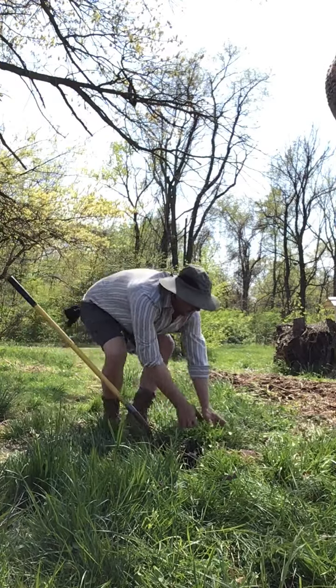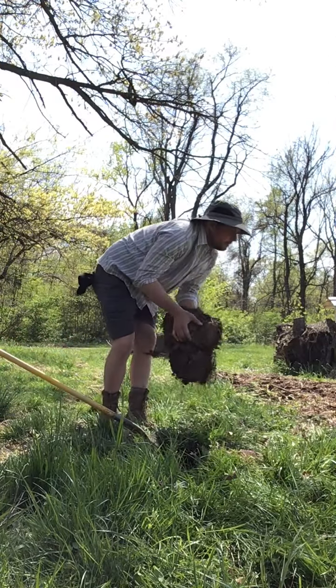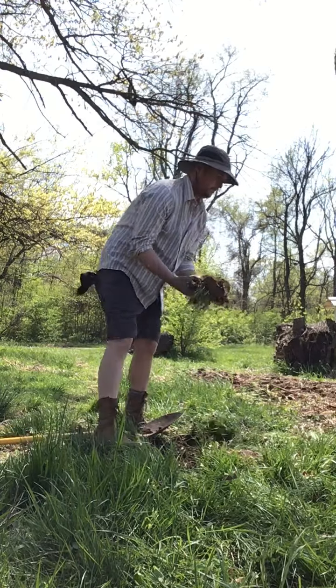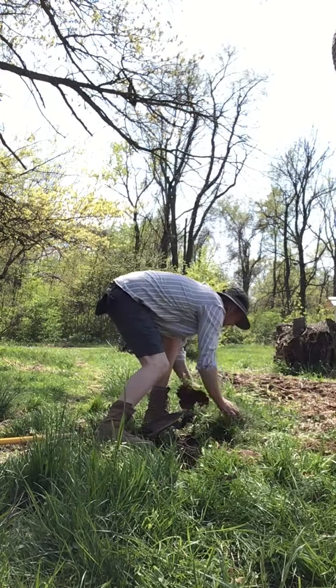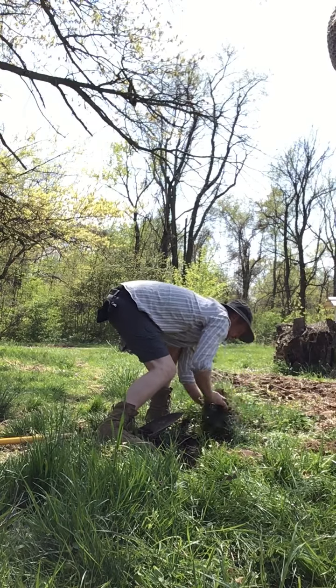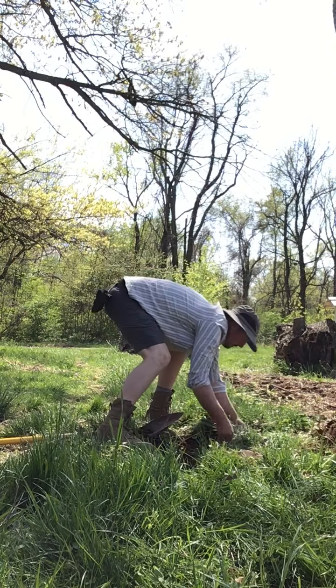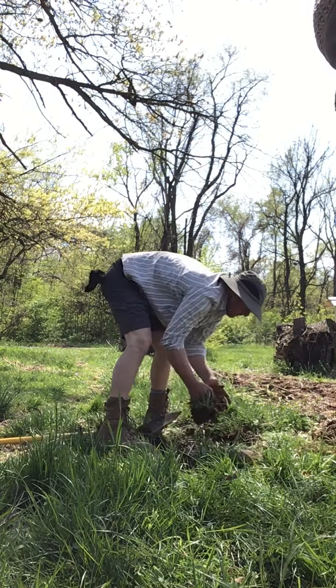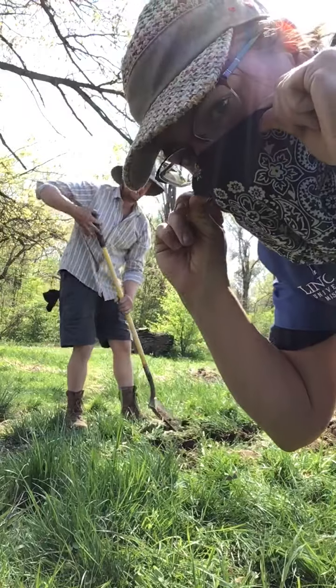Here we are at Lincoln University Cooperative Extension and Red Fox Farm up in Spanish Lake, Missouri — on a beautiful April day, teaching and working, staying six feet apart, and bandana ever ready.